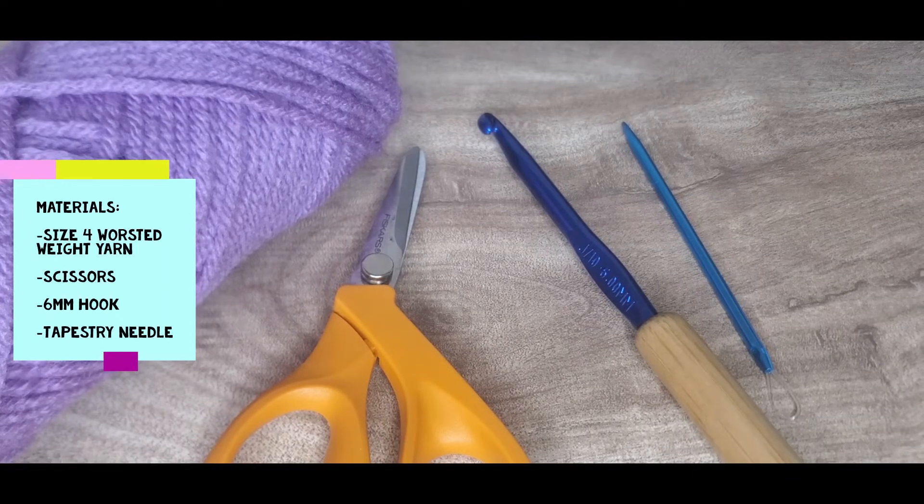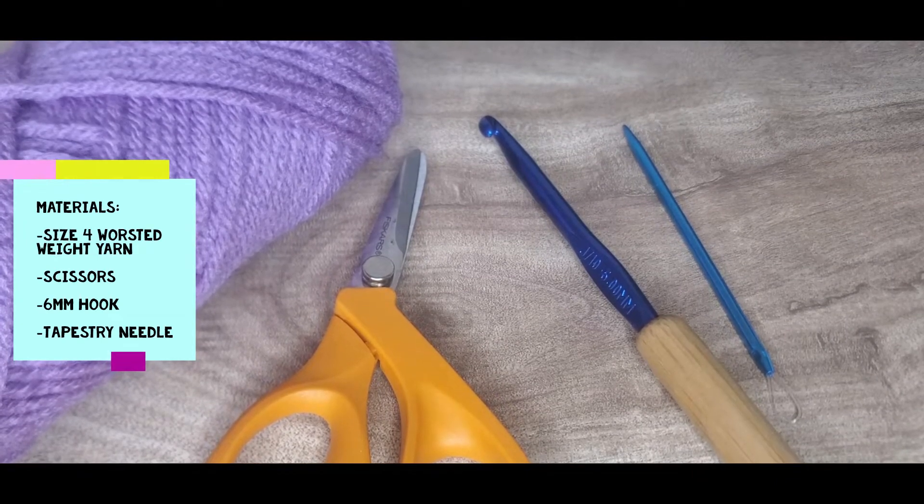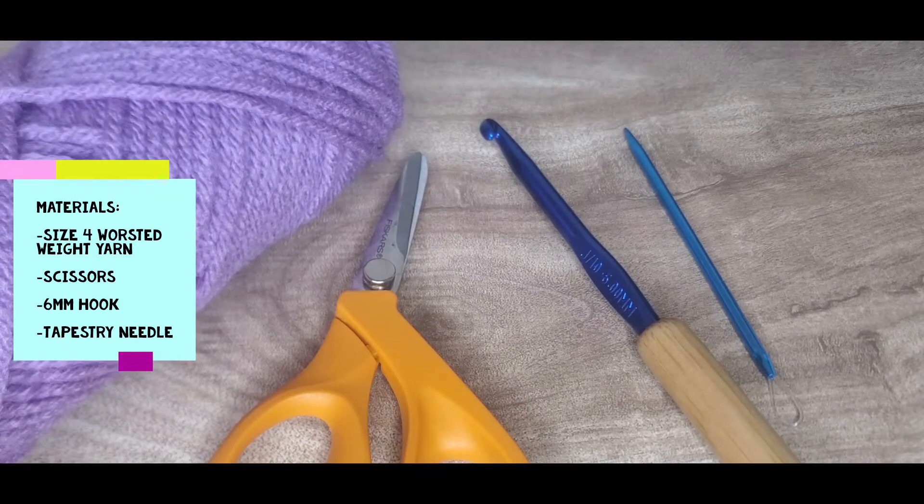Let's start with the materials. You'll need a size 4 worsted weight yarn in the color of your choice — in this video I'll be using Red Heart Super Saver in the color Orchid. You'll also need scissors, a 6 millimeter crochet hook, and a tapestry needle.